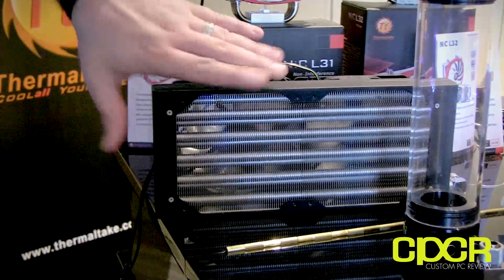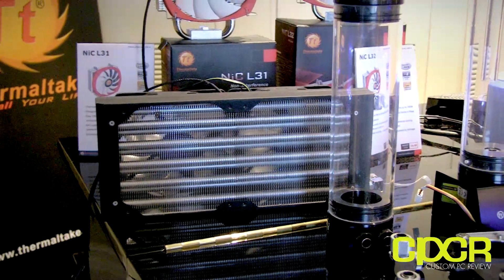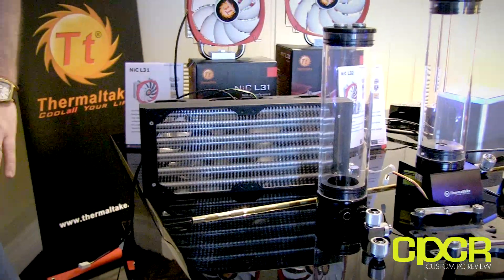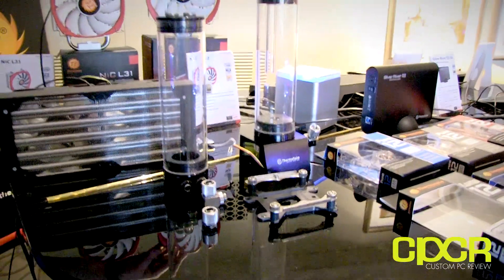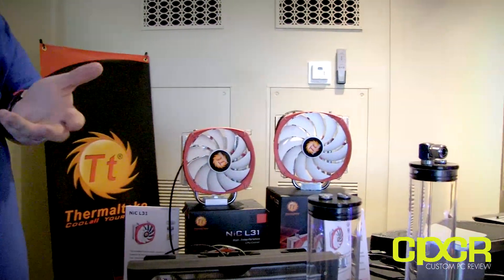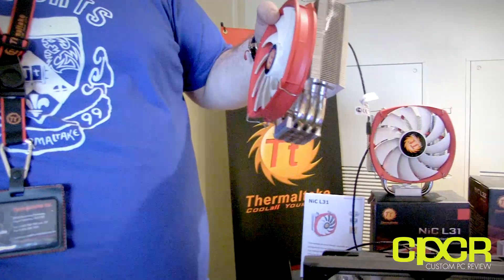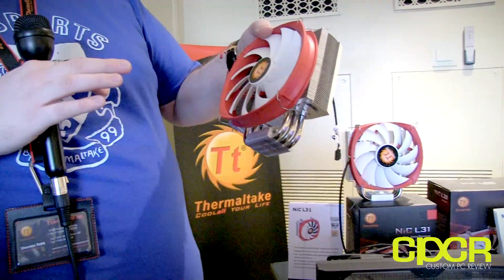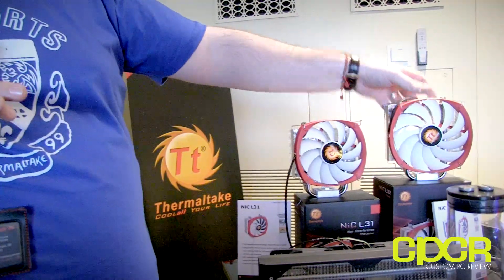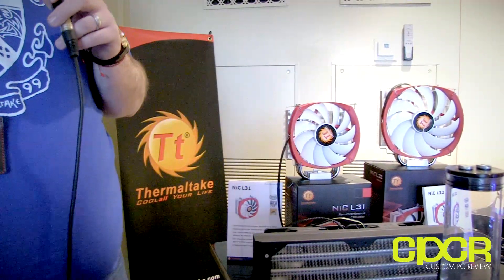Get great performance with quiet operation - it gives you much better than air cooling performance, which really helps with higher TDP parts. And the NIC series - the non-interference coolers - the ones that don't have any RAM clearance problems. We went a bit bigger on the L32 series - it's a new design with a different fan array. This one uses a 140mm fan, so a larger fan means it doesn't have to run as fast to get the same airflow - so it's quieter and offers better performance.